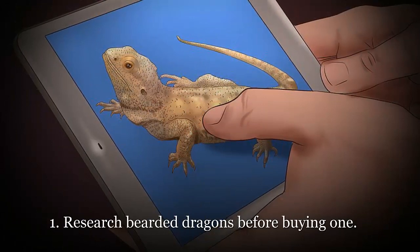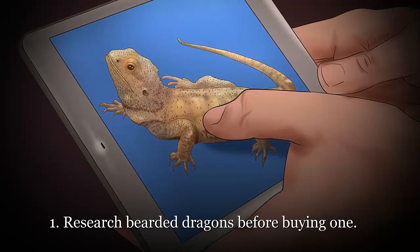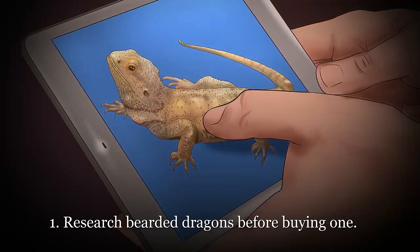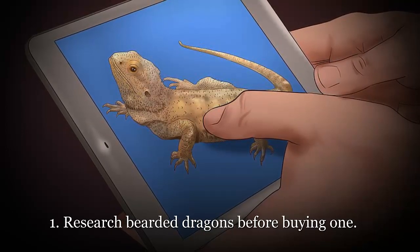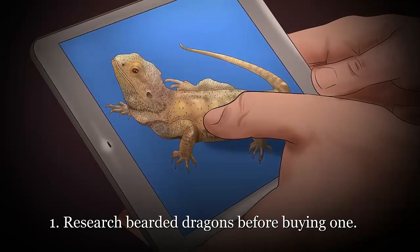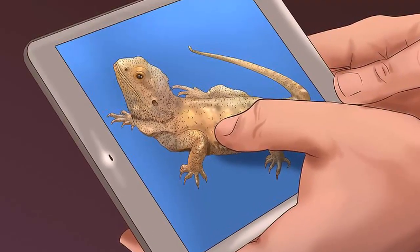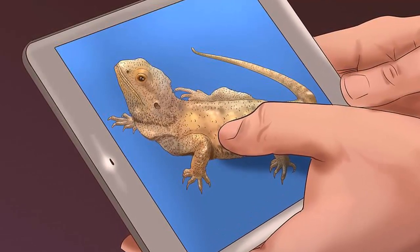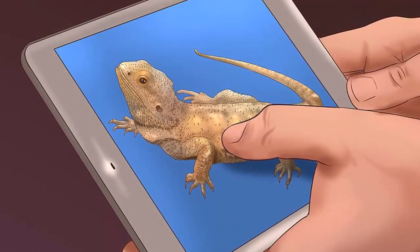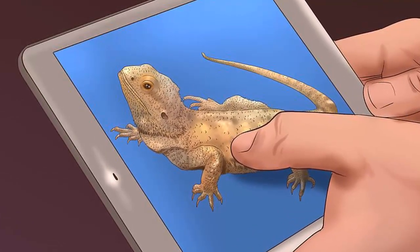Research bearded dragons before buying one. Bearded dragons have specific needs that must be met, so owning one requires some advanced knowledge. At this point you decide whether a beardy is the right pet for you and make sure that you have everything you need before bringing your dragon home. Be aware that bearded dragons, while they make delightful pets, are not ideal for children — they require close attention to detail such as correct temperatures and regular replacement of UVB bulbs.